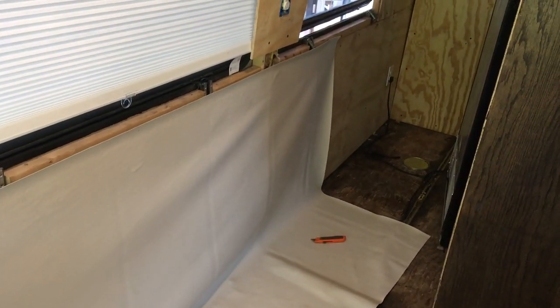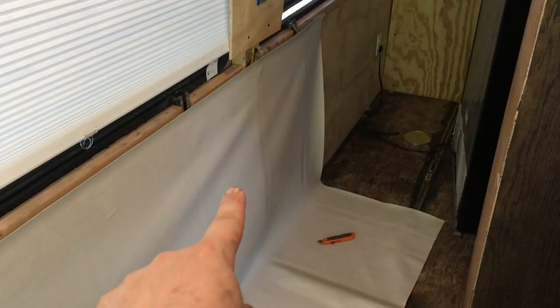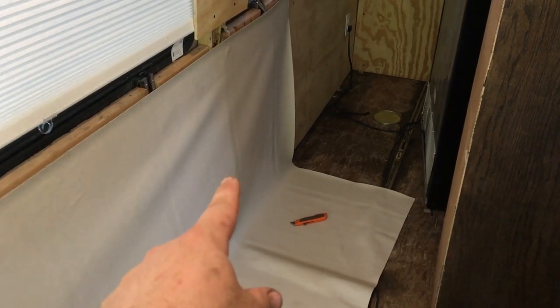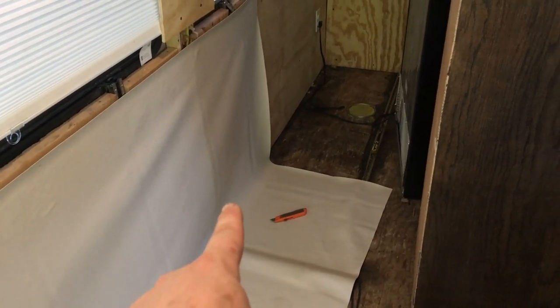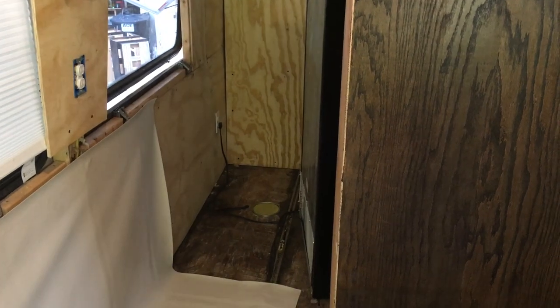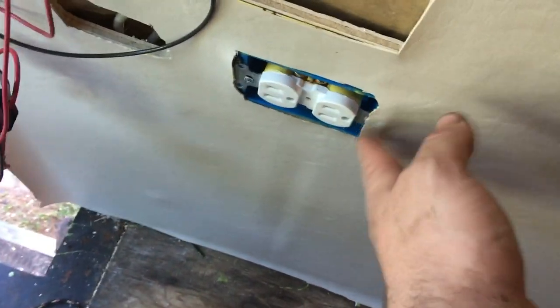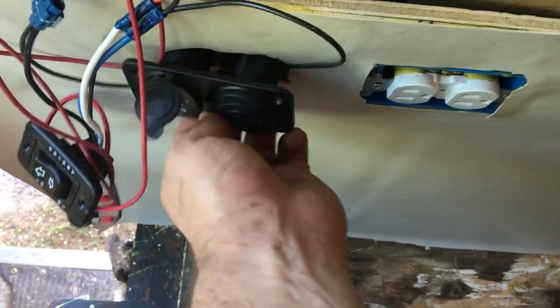I'm leaving that spot over there blank to use as little vinyl as possible, because it's eight to ten dollars a yard. It doesn't need to cover behind the fridge or the pantry anyway. That section is done — I cut around all the outlets, and this area is going to be covered up with a board.